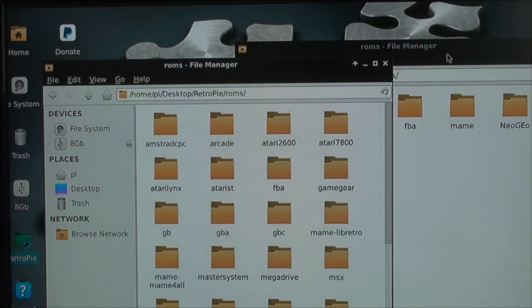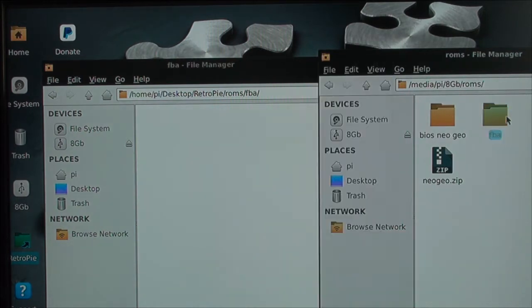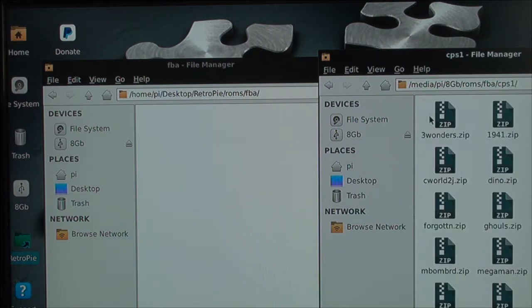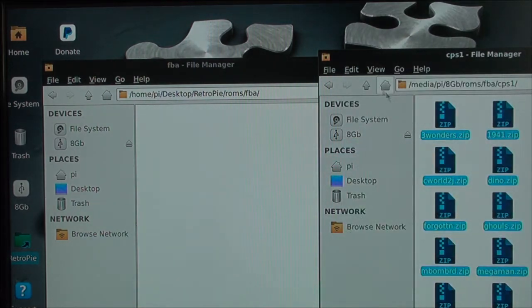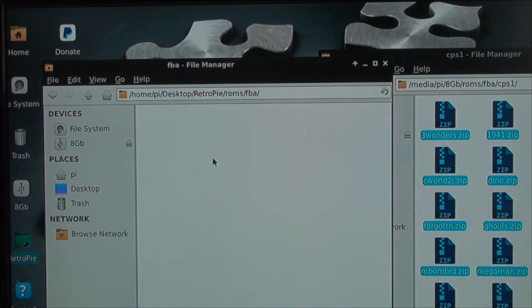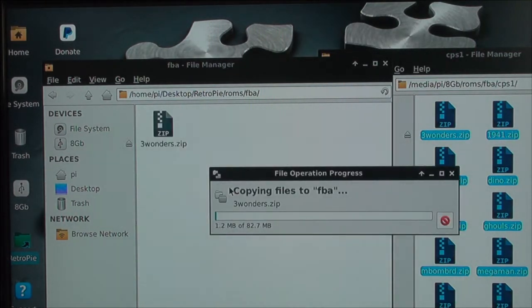Then you just copy from your pen drive to the RetroPie folder. And there you go.